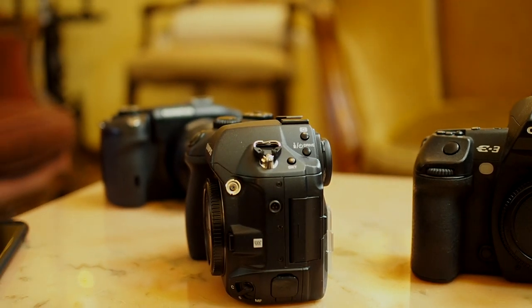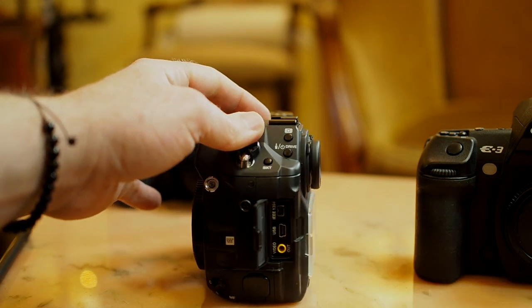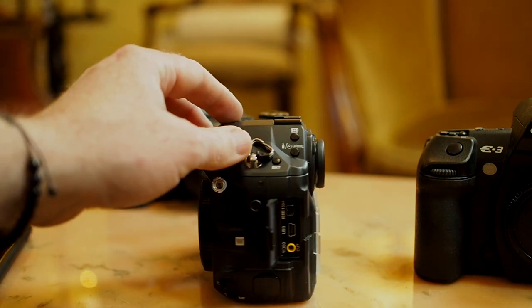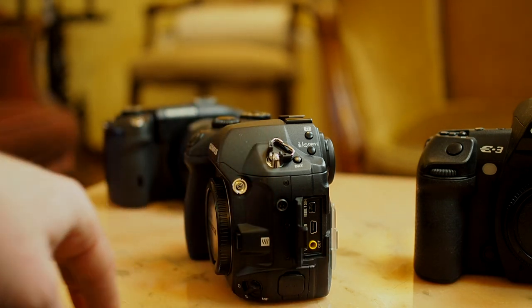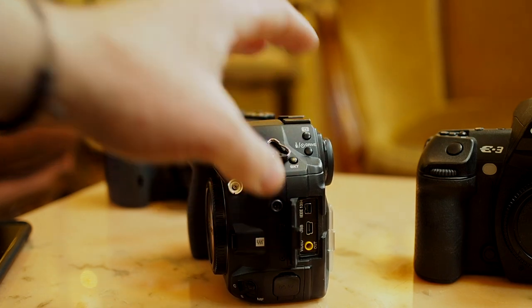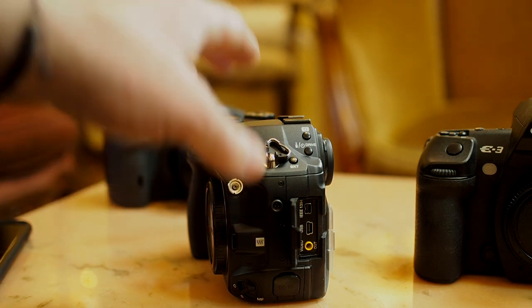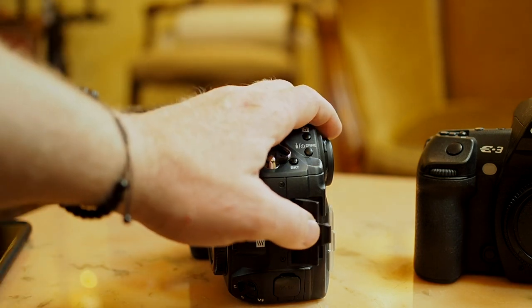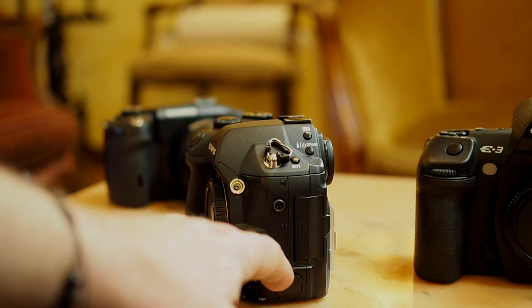On the side of the E-1 you've got a few ports — a FireWire port, believe it or not, a USB port, and an analog video out port. It does not have live view — this camera came out in 2003, after all.